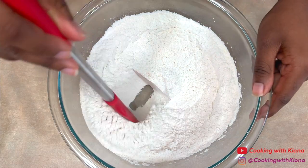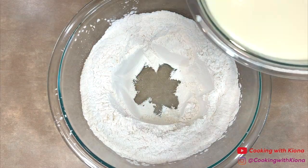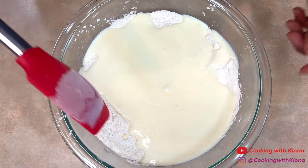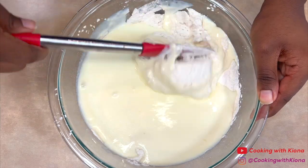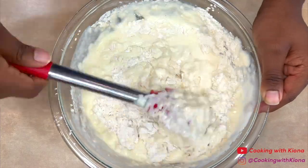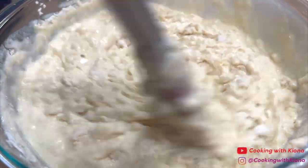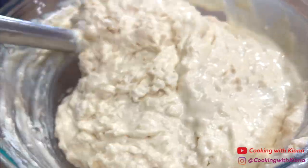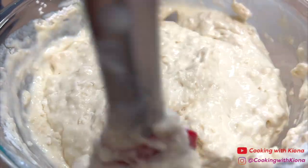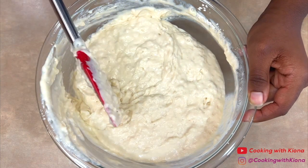Next, take your dry ingredients and create a well in the center, then pour the wet ingredients into the center of the well. Fold your wet and dry ingredients together — make sure not to overmix the batter, or your pancake will become dense and chewy. The reason I'm folding instead of whisking is because it makes the pancake thick and fluffy. Do not overmix; the batter should be lumpy and look like this.